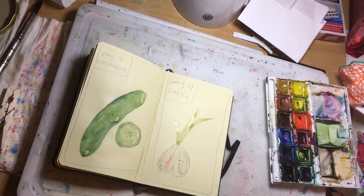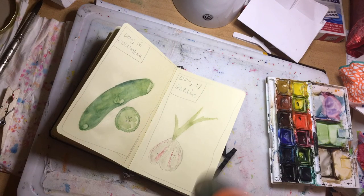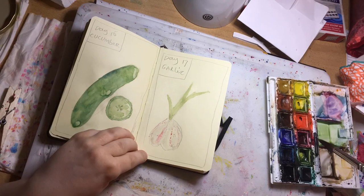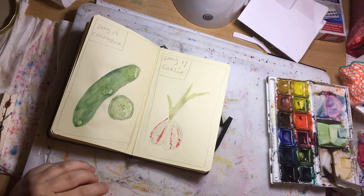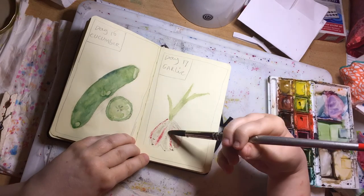It's quite amazing how garlic has bits of purple and pinks in the skin. If you look very carefully before you peel it — well, there are different garlics, and that's the kind of garlic that I'm painting today.